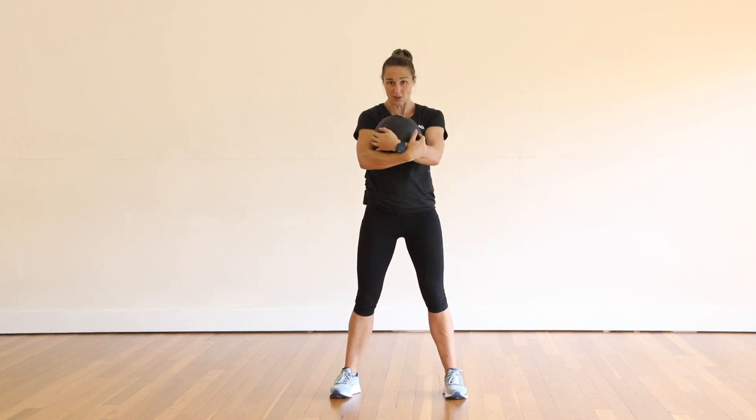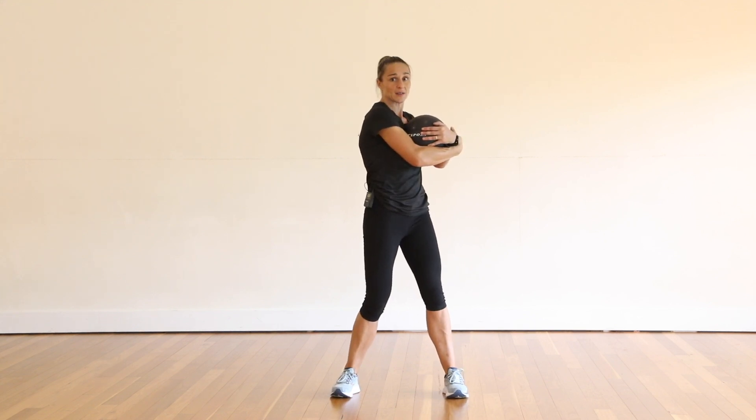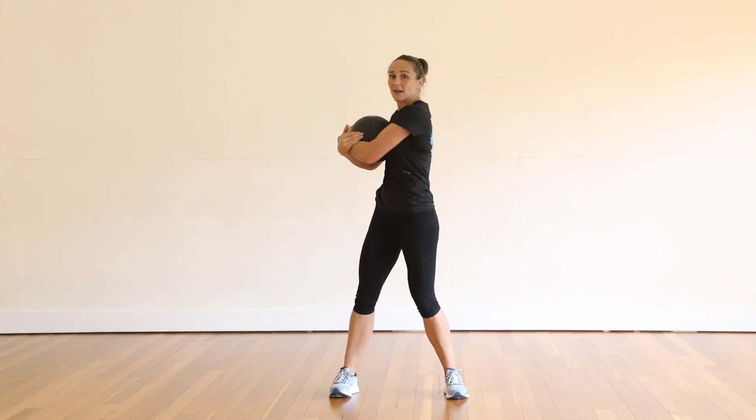The first version of this exercise is to go one way and then the other way. We're trying to create a bit of force when we're changing direction.